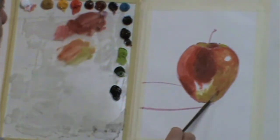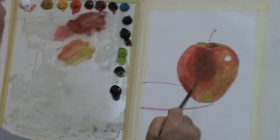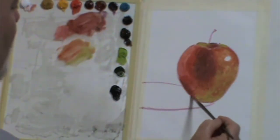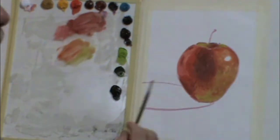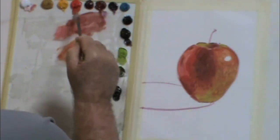By the way, this video is sped up four times. So I paint rather with a slow hand, mixing and dropping those colors in. I don't paint in this frantic pace that you're looking at right now.